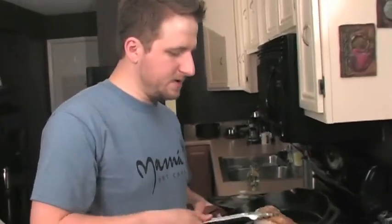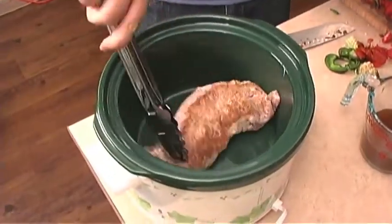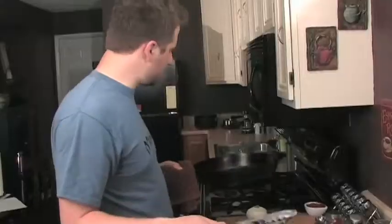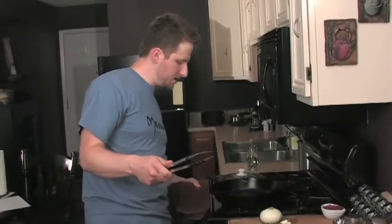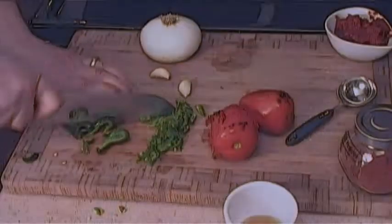I'm just going to transfer this pork tenderloin into the crock pot. I did spray that with a nonstick spray just to make cleanup a little easier. We're going to sauté some vegetables right in the same pan to make a little sauce. I have my chopped sweet onion, my minced garlic, and poblano pepper.